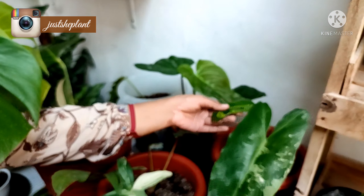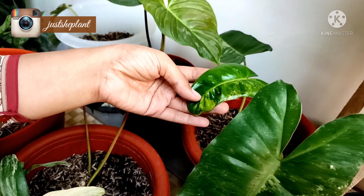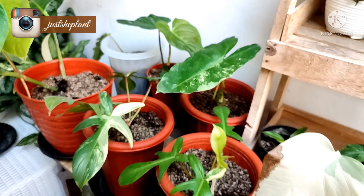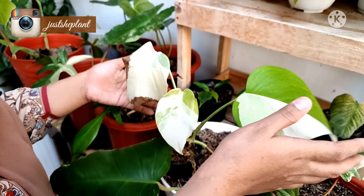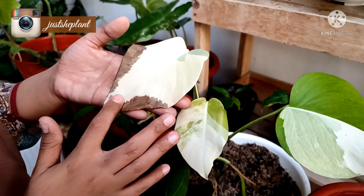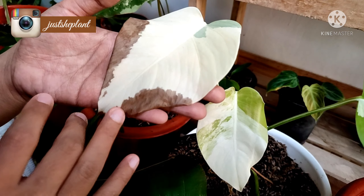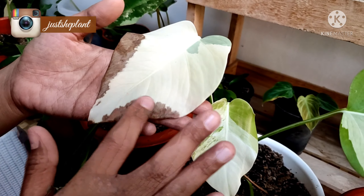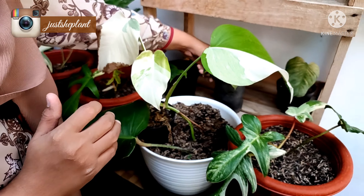Ada Blumak Variegata, dia daun barunya juga variegata nih, nanti aku sell juga. Terus ini juga ada Monstera Variegata, cuman aku tunggu akarnya sehat. Tapi dia gosong sayang sekali, karena dia albo. Dia ada flag di sini, gosong.